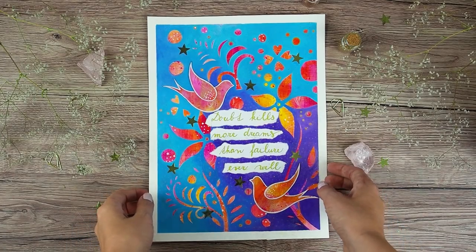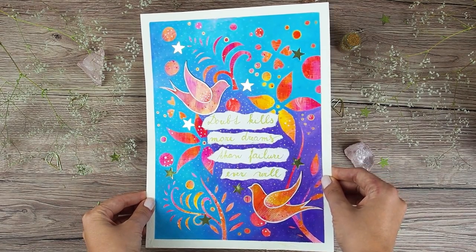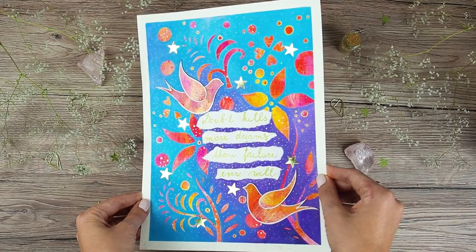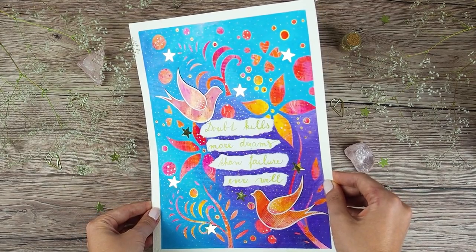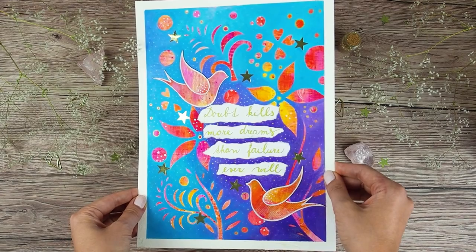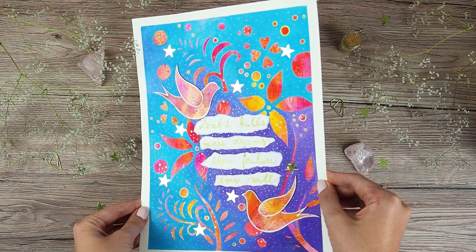And this is how my page turned out. You can see here how all the dots are shining and I must say that I really enjoyed creating this page. I think it's something completely different than what I usually do and it was so fun, and I really liked the result. It gives me a magical vibe like when I sometimes look at illustrations in a children's book.